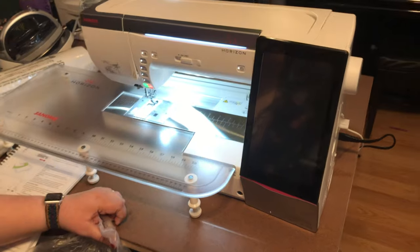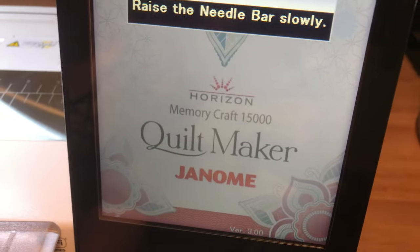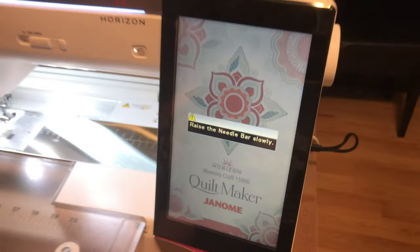Ta-ta-da-ta. Whoa. Janome. Use the needle bar slowly.